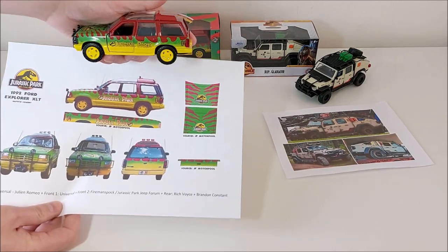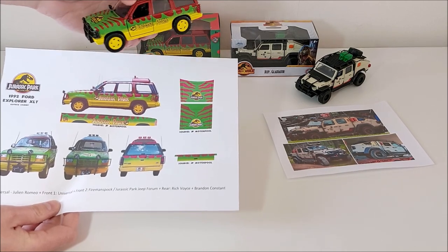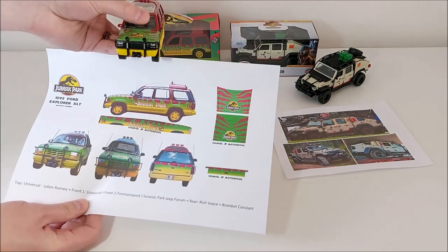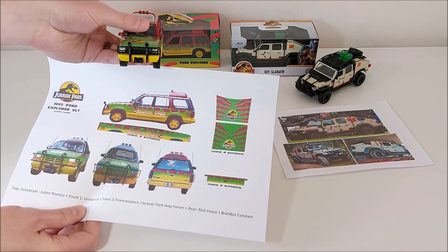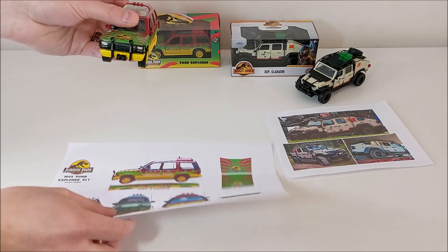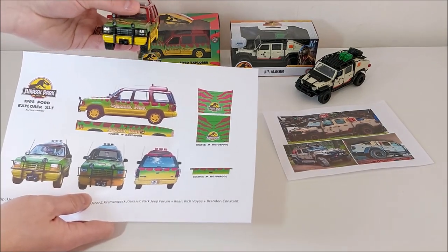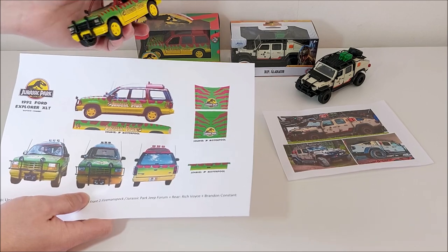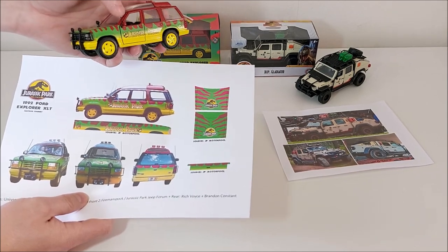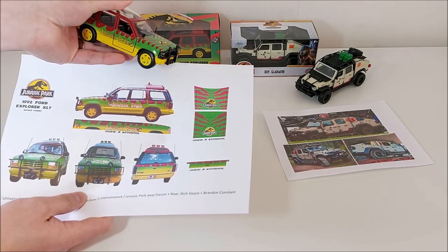I guess it's of course a matter of costs. And then there's the a bit disappointing part — the grill is fully black, but it should be yellow. It's not even the same plastic part for the brush guard and the grill, so this is a bit of a problem. I will have to repaint it clearly. We have an antenna here, which is great, but the movie has two, and on the other door there's no antenna.